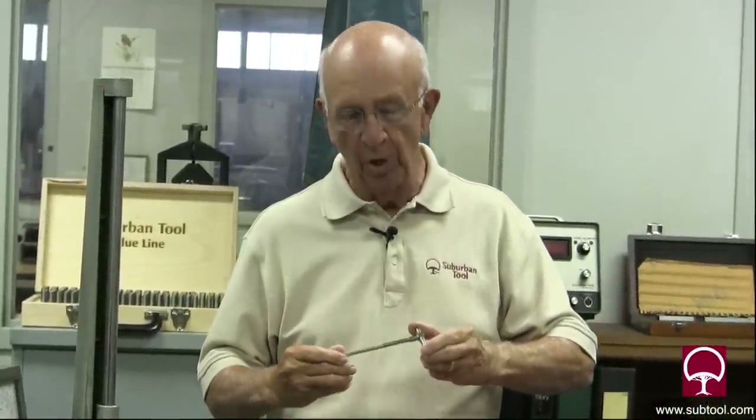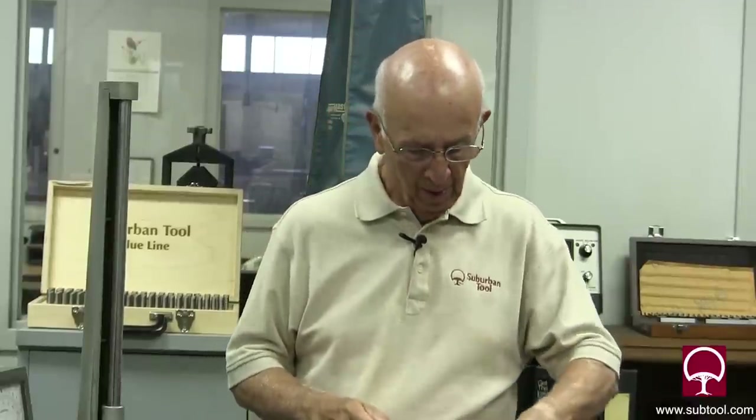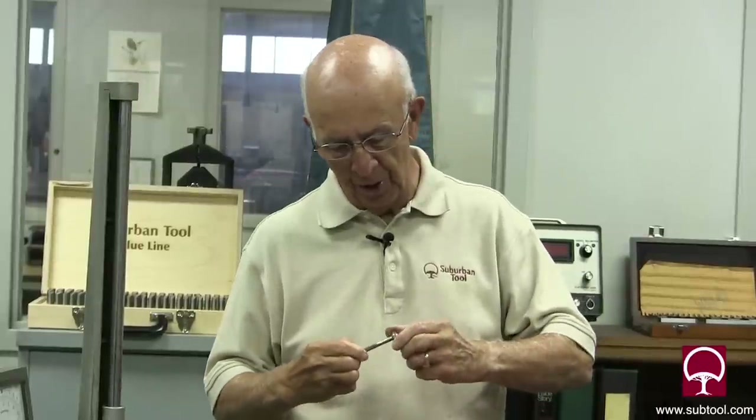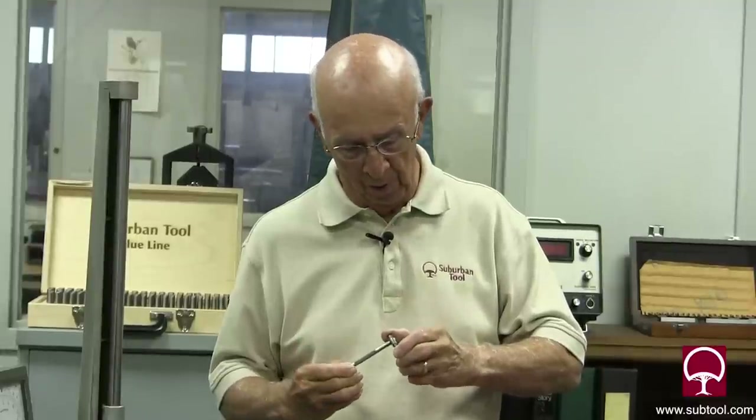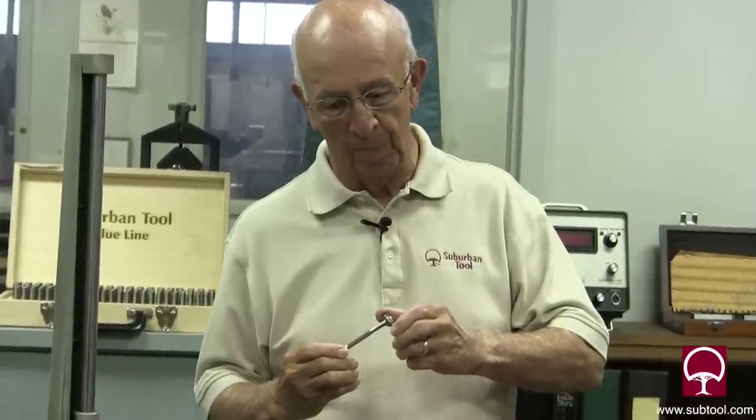This is a telescoping gauge that's an import, and I frankly don't like it. I think if you're going to measure within a thousandth or so it's probably okay, but when you try to snug it up it just doesn't give you a good feel. When you snug it up it's got to be just right or you'll get a bad reading — it'll act like a spring. This one, I think it's a Starrett or Brown & Sharpe or Lufkin, it's an older model and I really like the feel to this.